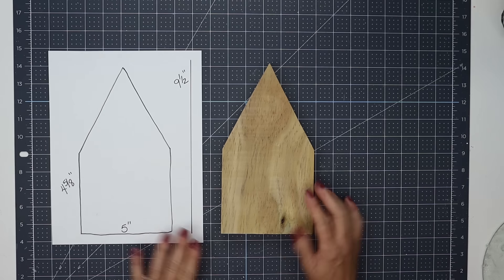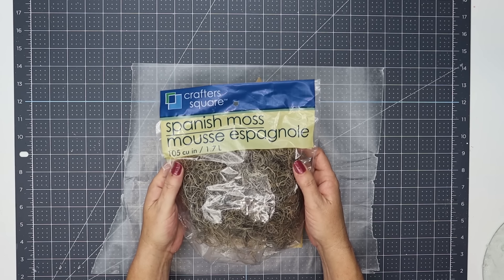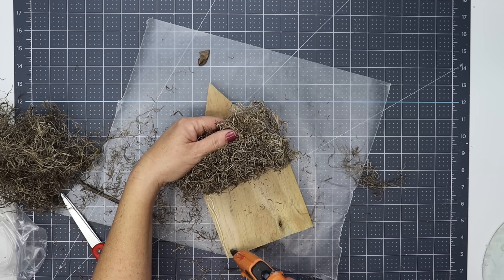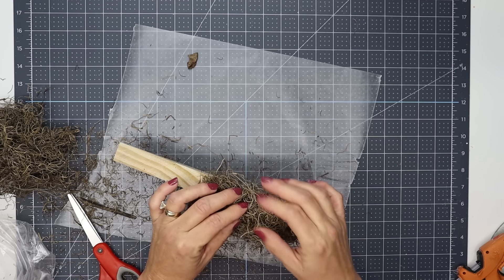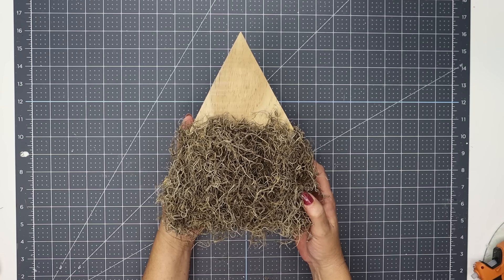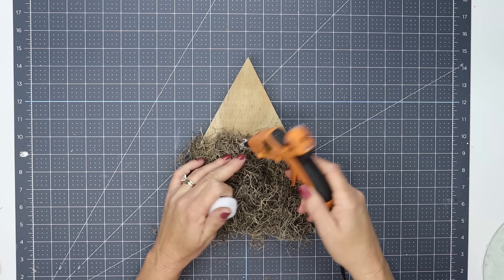For this project, I am using another decking board cut in the shape of a house. It measures nine and a half inches from top to bottom, five inches across the bottom, and four and five-eighths of an inch from the bottom up to the angle. I'm also using some Dollar Tree Spanish moss - I run a bit of hot glue from each of the angles straight across, then glue the moss to that. I let the glue set up so I can lift the moss and run glue all over the front of the board. We are making a really cute Christmas gnome.